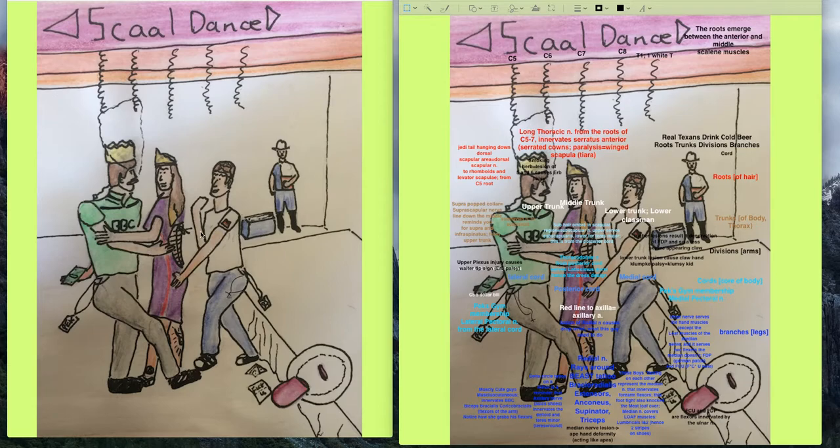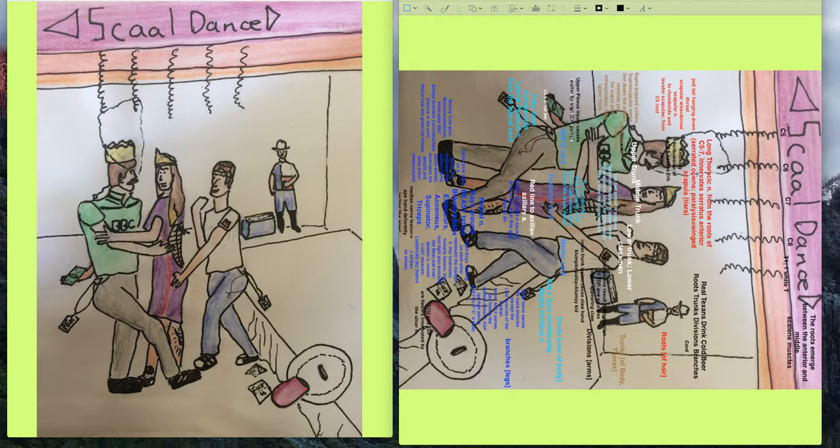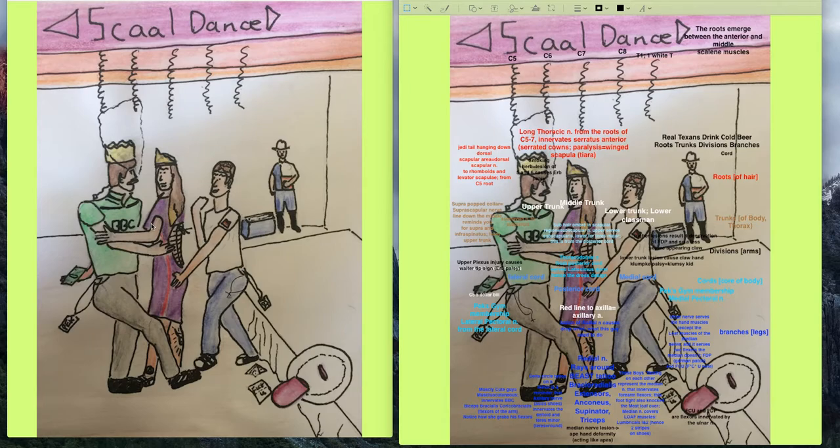Remember these guys are each dancing with only one hand on each other — don't bring two divisions down from the posterior cord. This drawing reminds you there's just one division coming, and she's not dancing with him, so there's no division from that portion merging with the lower trunk. The trunks are named upper, middle, and lower — this is rotated as if in the arm — with upper, middle, and lower portions of the trunk.